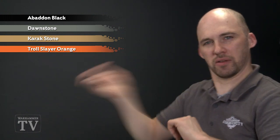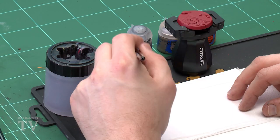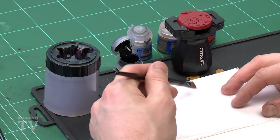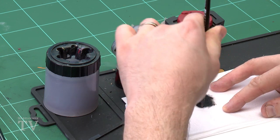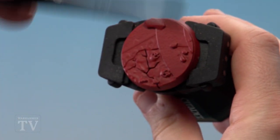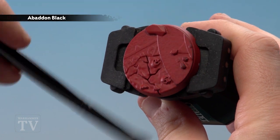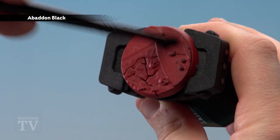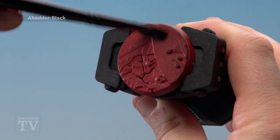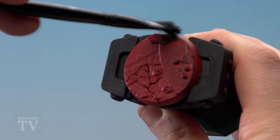Starting off with that first dry brush, I'm going to give the pot a quick shake. Using a medium dry brush, I'll place a little bit on the brush, then wipe most of it off. This is going to be a heavier dry brush so I won't wipe off as much, then go across the base applying it. There are a few flat areas to be careful of. What we're looking to do is make most of this area quite black with just some of the red showing in the recesses, so you may need a couple of coats.